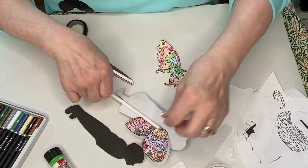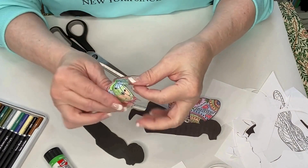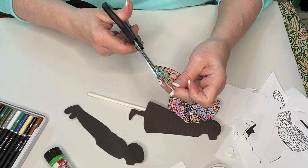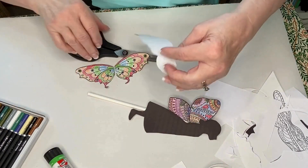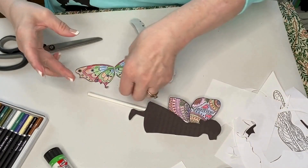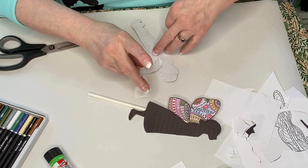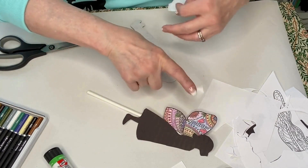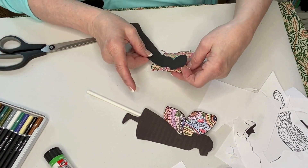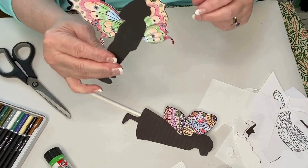You might want to cut your fairy wings in half so you can stagger them. Fold in half like before and cut down the center. Turn your fairy over and decide exactly where to place them. I'll tape one wing to the back, then turn it over and decide the exact position for the other section of the fairy wing. Alternatively, you might want to leave your wings unfolded and uncut and put them on the back of a fairy that way.